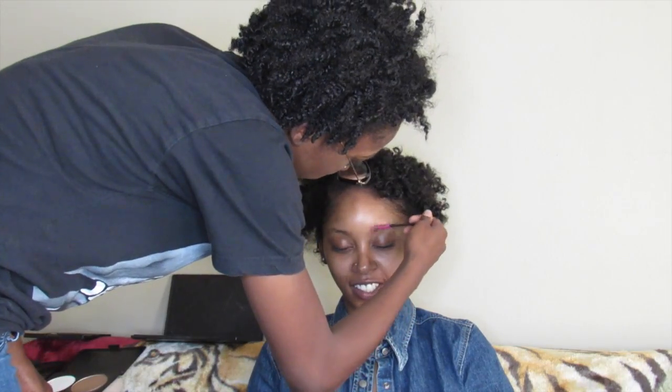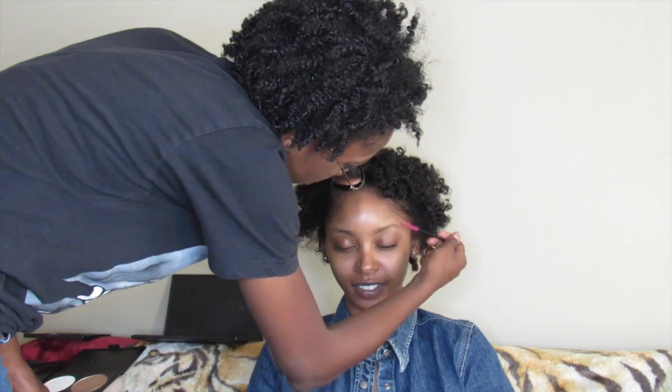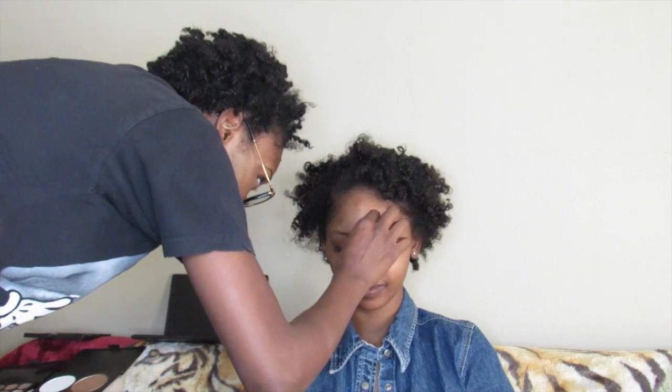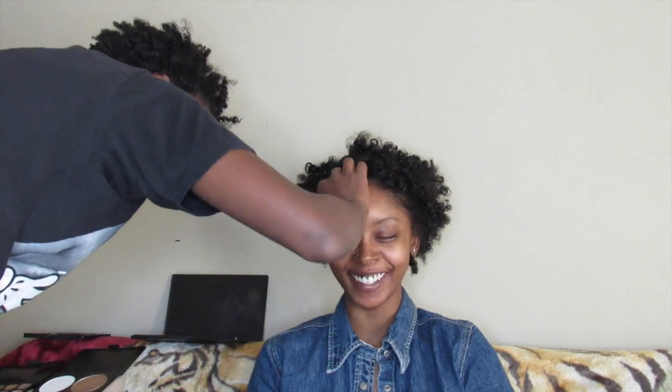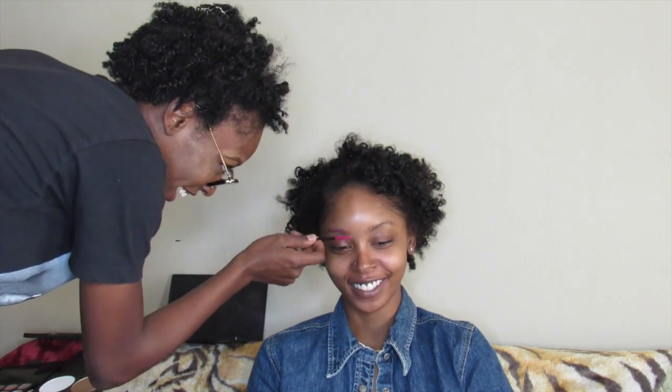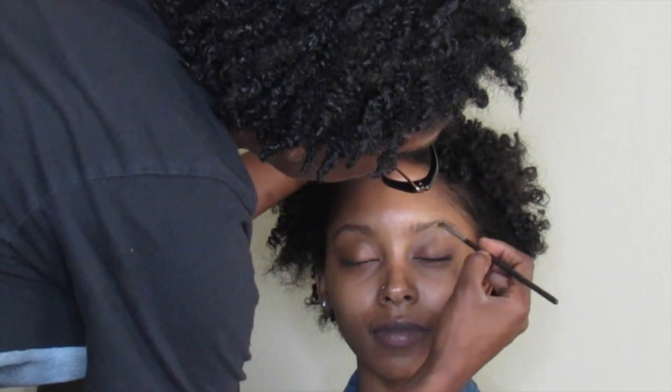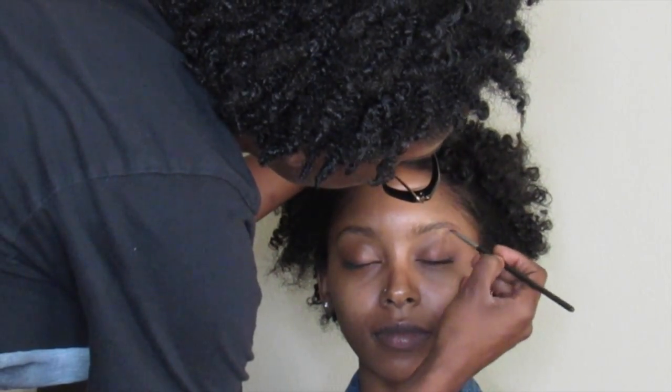Now I'm using a disposable spoolie to just shape up her brows and comb them through, so I can get an even application on her brows. For her brows I'm using MAC's Deep Dark Brunette Fluid Line Brow Cream Gel.